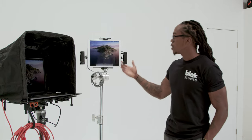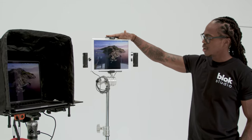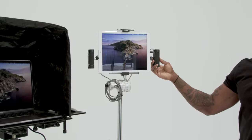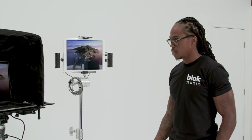The iPad is mounted to a SmallRig iPad Pro mount. They've got a really cool cage version of this, but my iPad isn't new enough to fit in that cage, so this is what I have as an alternative.